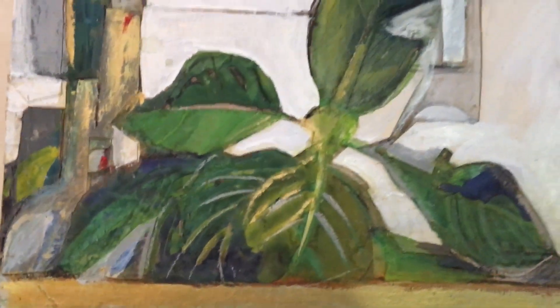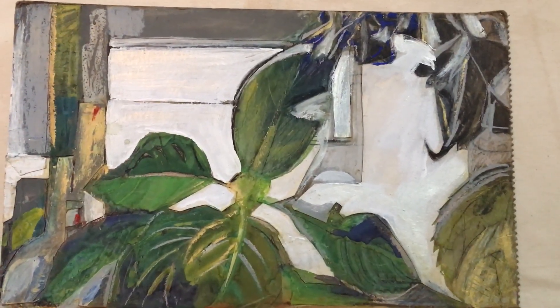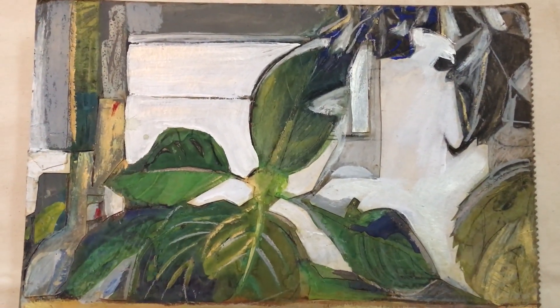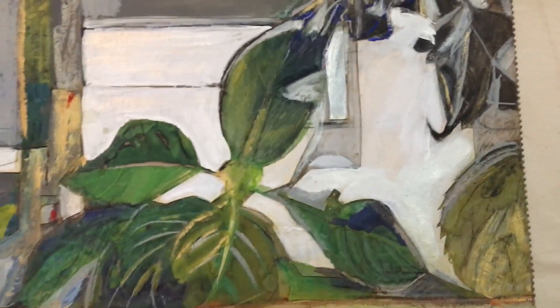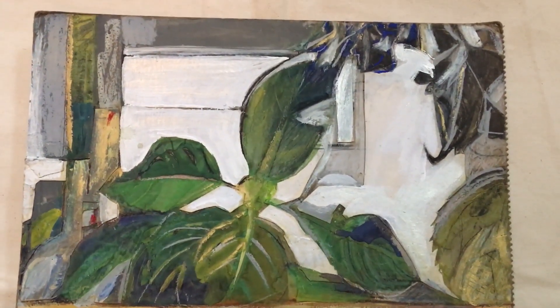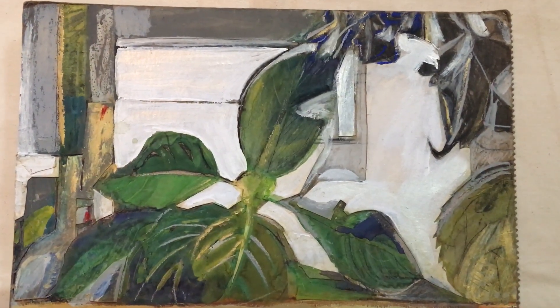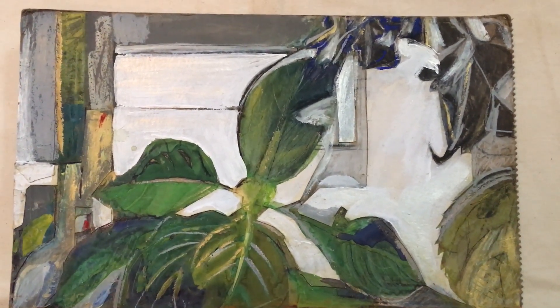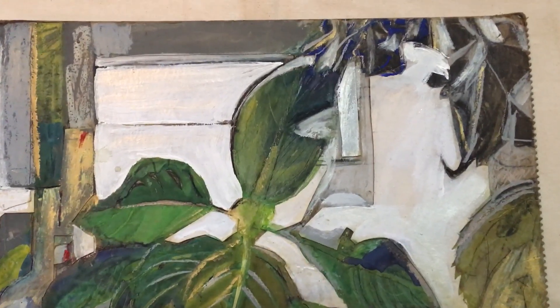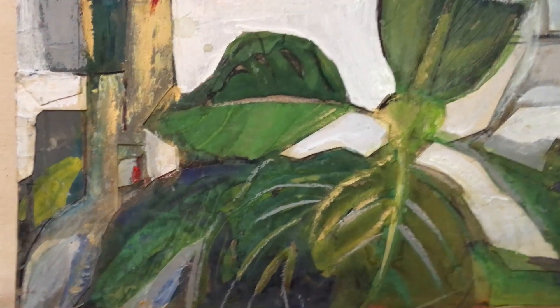Just little splashes of red to catch the eye. But altogether, the harmony in this painting is probably balanced out with emphasis for where the eye takes you — to the plant. But generally this is an example of a harmonious composition where the negative space and the positive space and the texture and the plane are all harmonizing.